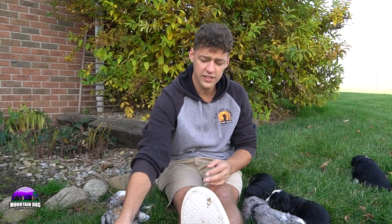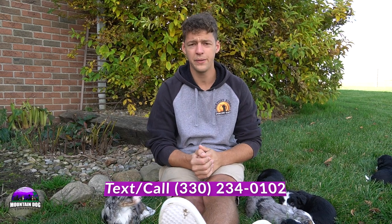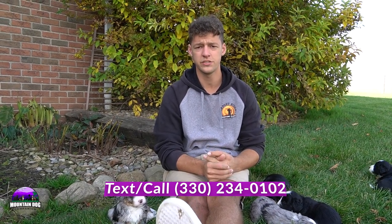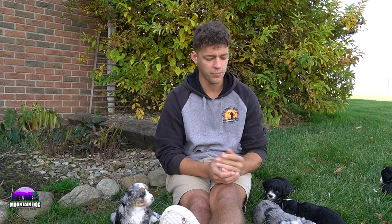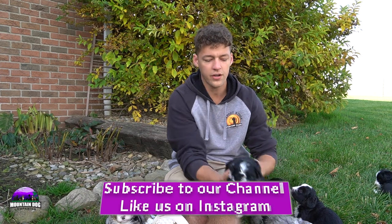Again, this is Sarah B. and Moonlight's litter. There are nine puppies — all of the merles ended up being girls, then there are three black and white boys and two black and white girls. If there are any questions regarding any of these puppies, whether it might be the adoption process or coming out and visiting or taking one home, feel free to reach out. My number is 330-234-0102. You can always email us at mountaindogcompanion@gmail.com or check out our website at mountaindogcompanion.com. Thanks for tuning in today, guys. Take care.